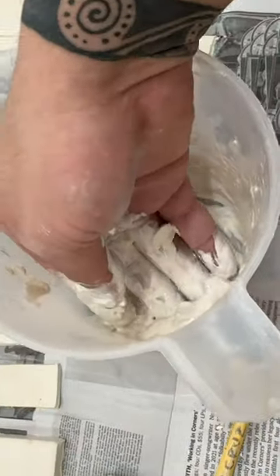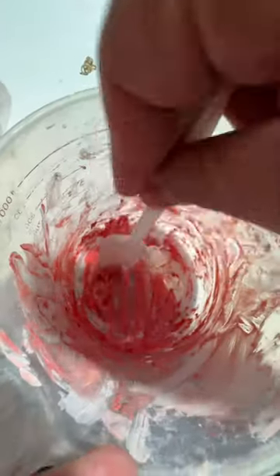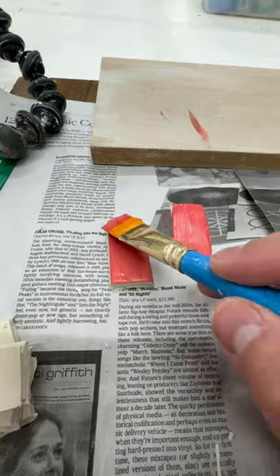That starts with making test tiles. I wanted to test the difference in concentration and thickness to see how light would refract differently, and I also tried to paint on them as well.